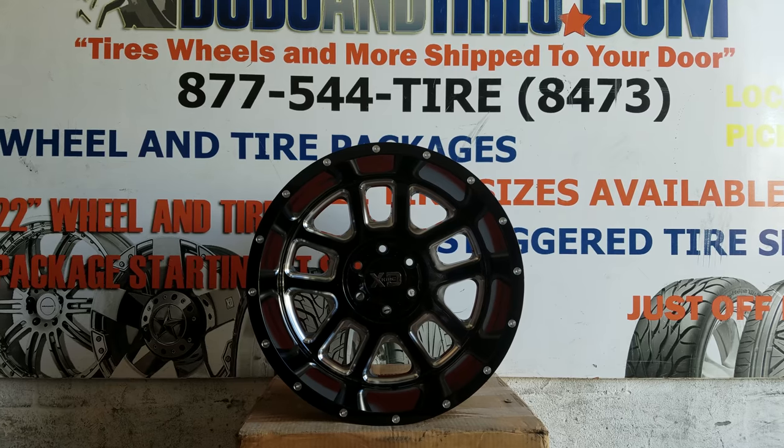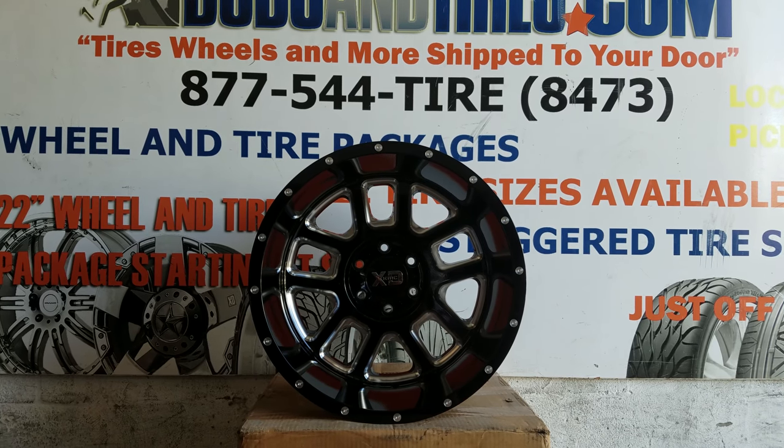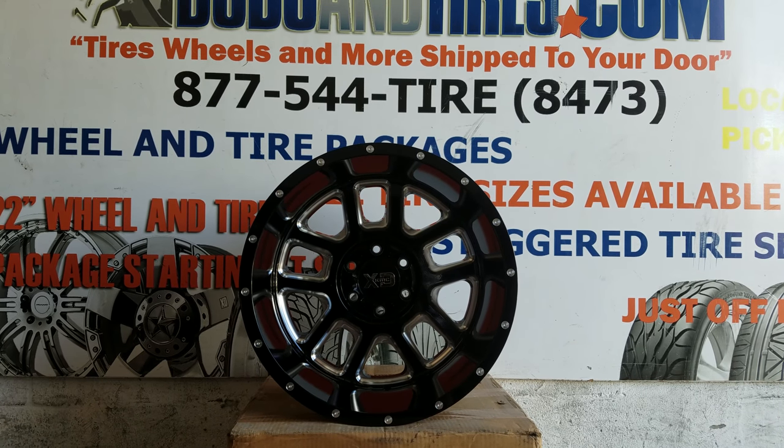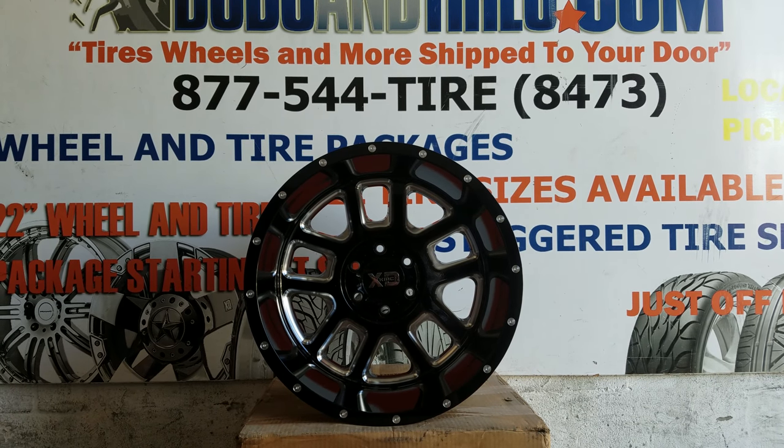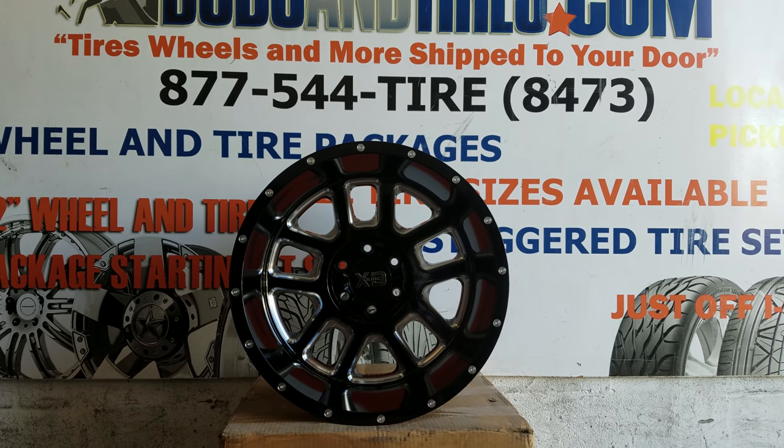Be sure to follow us on Instagram at DubsandTires and on Snapchat at DubsandTires305. Right now, you're looking at the XD Series 828 Delta in black and milled.